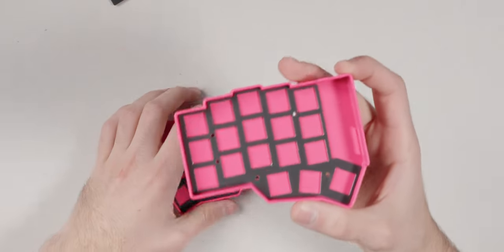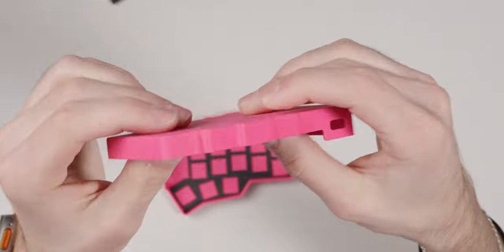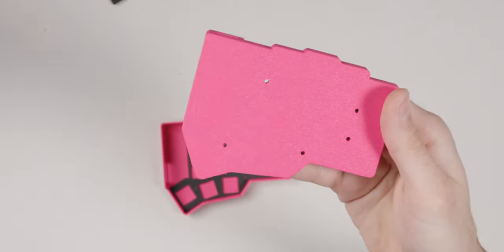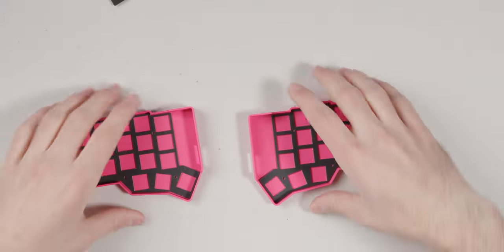The case is 3D printed — very high quality, you can see almost no layer lines. The bottom has a nice texture, probably from a textured print plate. We also get the FR4 plates and chalk white clickies, which are very nice.